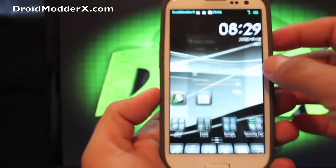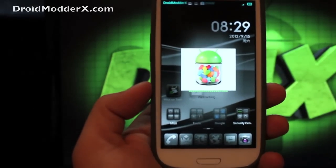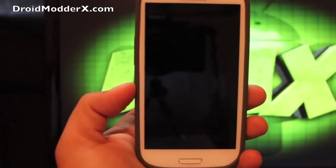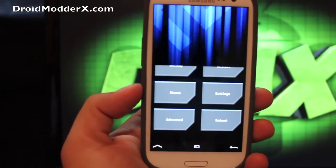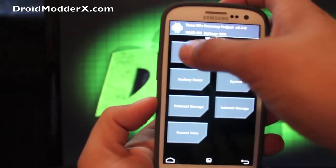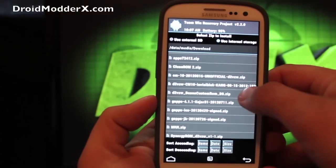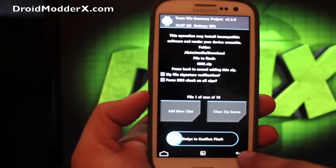We'll go ahead and install it. We'll reboot into recovery. It comes with G-Apps included, so all you're going to have to do is flash the ROM. You'll wipe data, wipe cache, wipe Dalvik, and install the ROM. Go to wipe, factory reset, swipe to wipe; cache, swipe to wipe; Dalvik cache, swipe to wipe; then go to install and you're looking for just the simple MIUI zip file. Swipe to flash. When finished, go to reboot and system.